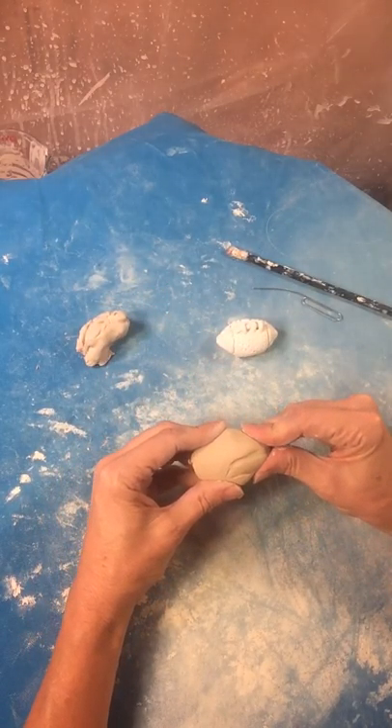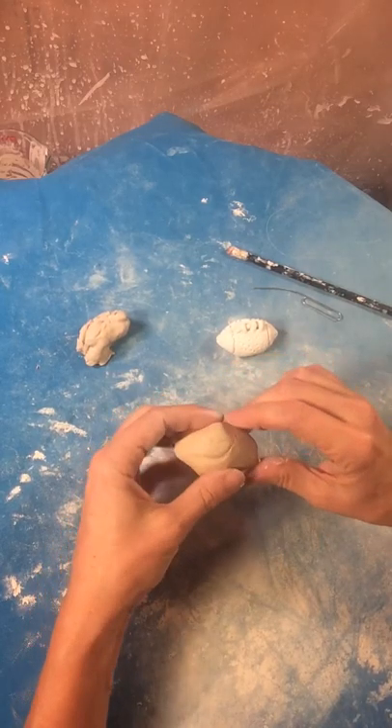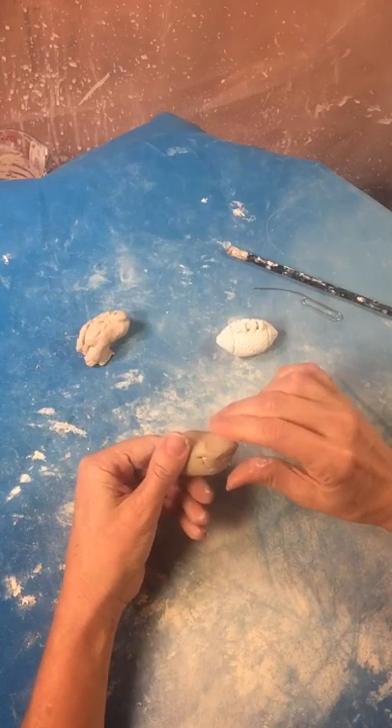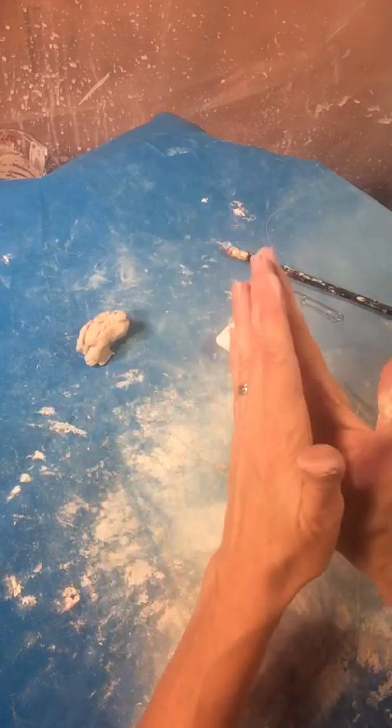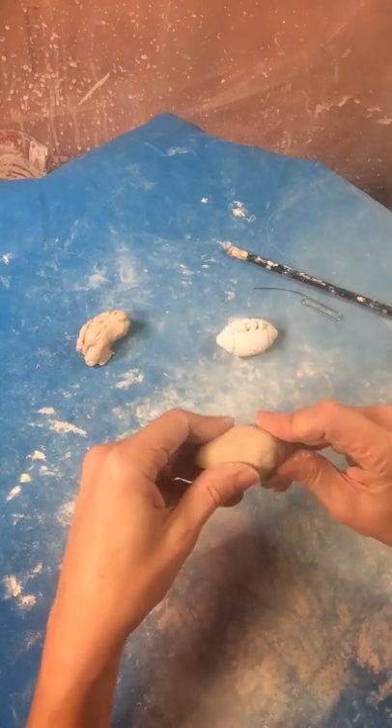You can also take your fingers and pinch, turn, pinch, turn, pinch, turn — keep doing that. Do the other side as well: pinch, turn, pinch, turn. And now I'm just going to roll it in my hands a little bit more to get that football shape.